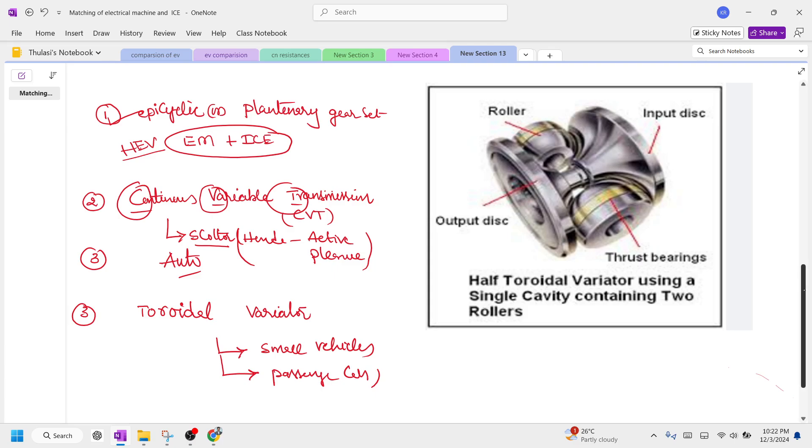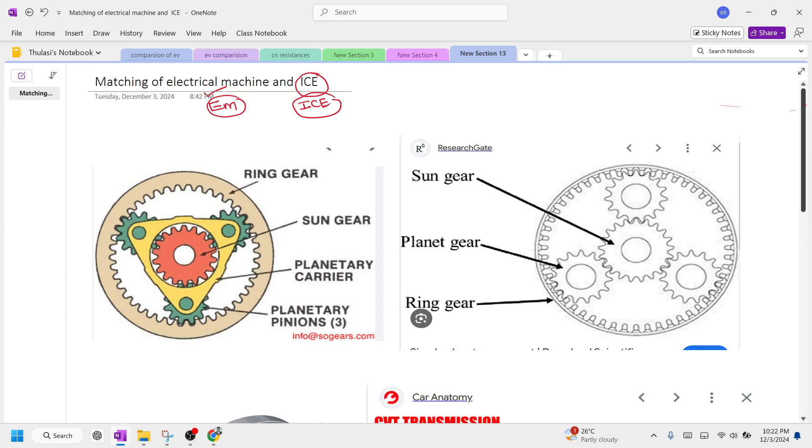When matching an electrical machine with an IC engine to construct a hybrid electric vehicle, we use a three-gear system. The inner gear is called the Sun gear, also called the center gear. This Sun gear is connected to the ring gear with the help of a mechanism called a planetary gear set or carrier gear, through which torque is transmitted.